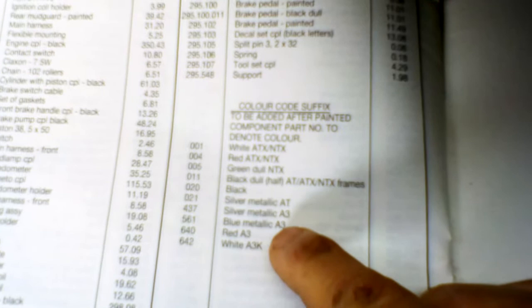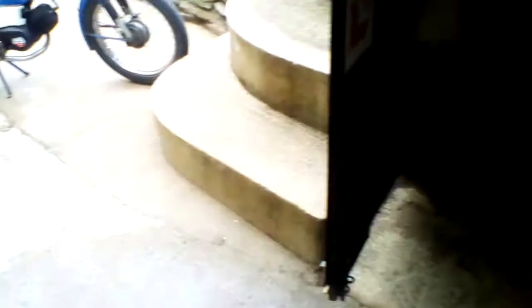If you can find a better way to cross-reference, let me know. Because painting old mopeds is very difficult. Even if you have got part numbers and paint codes, it's not necessarily going to be something that you can get now, unless you know a local motor factors that mixes paint and can find that number. I hope this is helpful for you — please subscribe.